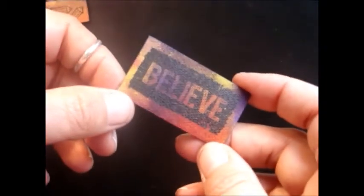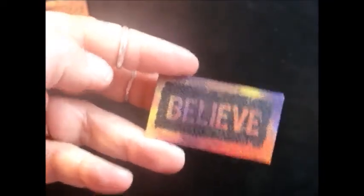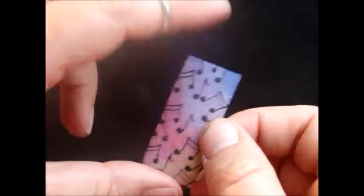"Believe in yourself" — or whatever you choose to believe in — that's going to be a key ring, because I've been watching lots of videos with the melting pot and I've got something I'd like to do with this. Music notes for anyone who likes music — that would be a pendant on some black cord.